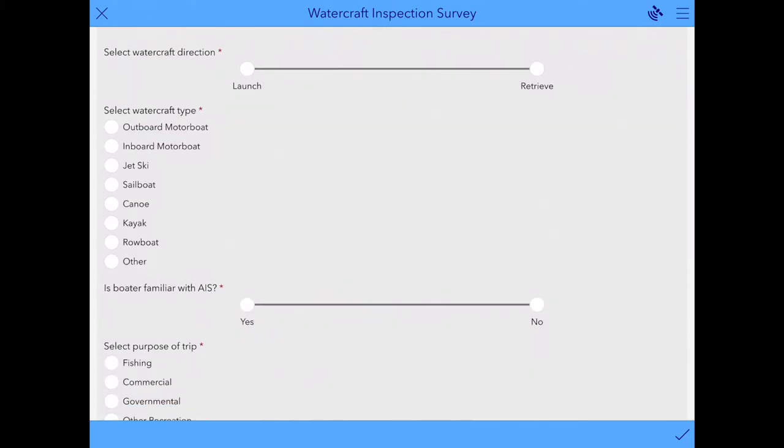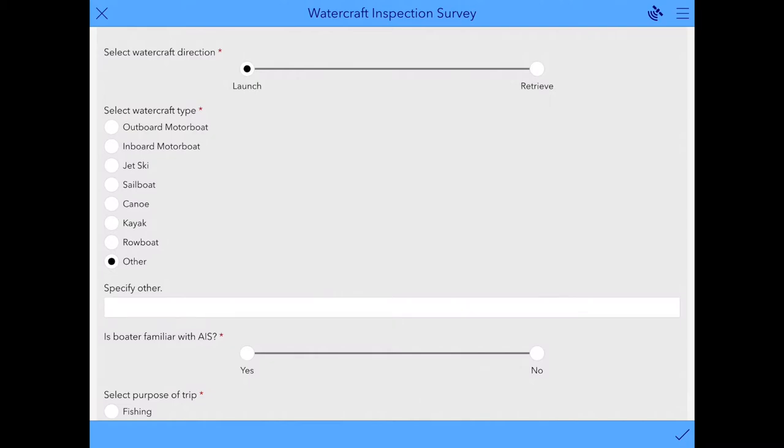The next step is to select the watercraft direction, either entering the water or exiting the water — launch or retrieve — and select the corresponding button. Next is to select the watercraft type. There are a bunch of options here. There's also an Other option at the bottom if you wanted to type in a response that's not included on this list.